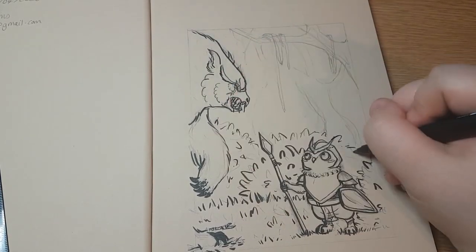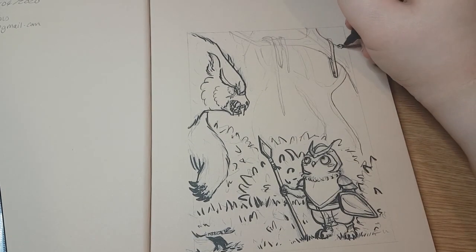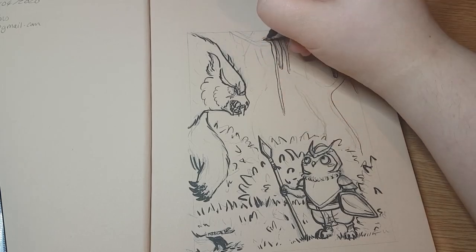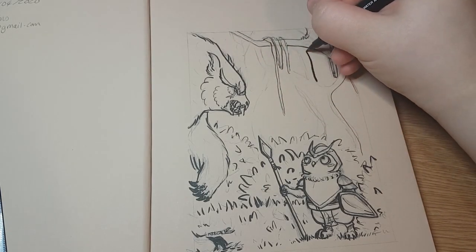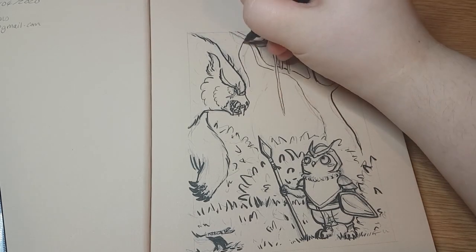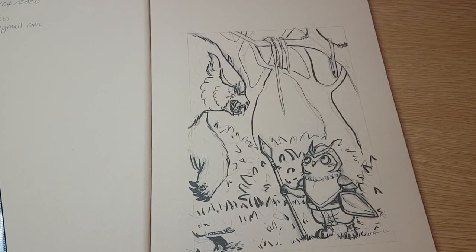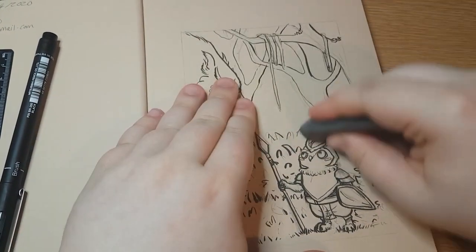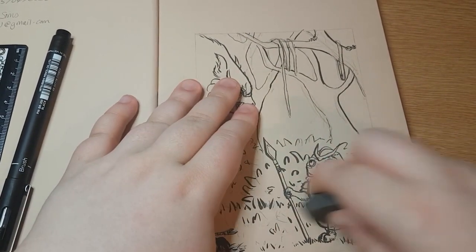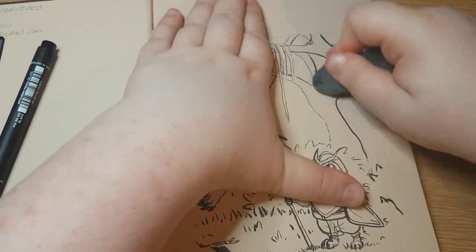It was at this point that I realised I should probably not make the background the same line strength as the foreground characters, because they would blend in a little bit too much. So I tried to go a little bit lighter on the background trees. But of course I made the shadow area lines a little bit thicker, so I kind of created the sense of distance that I wanted. But I wasn't fully happy with it.